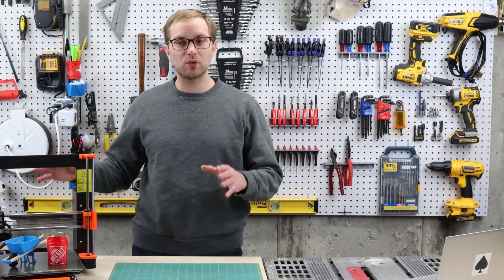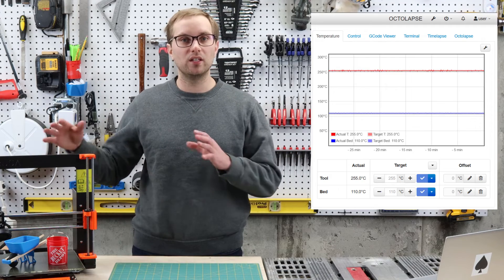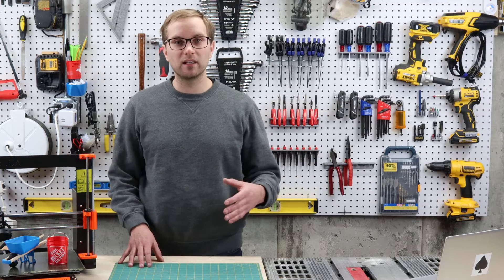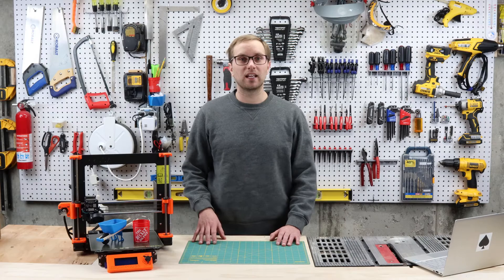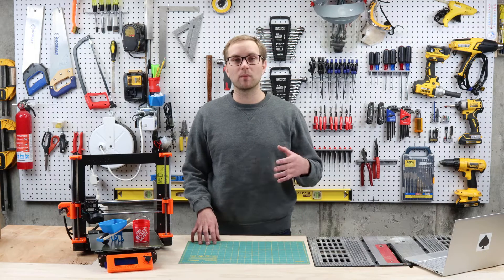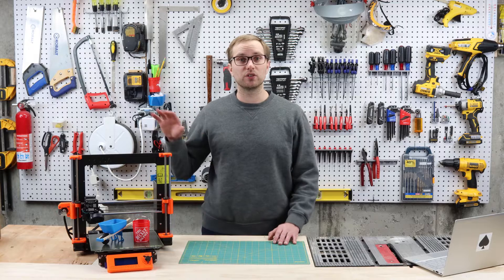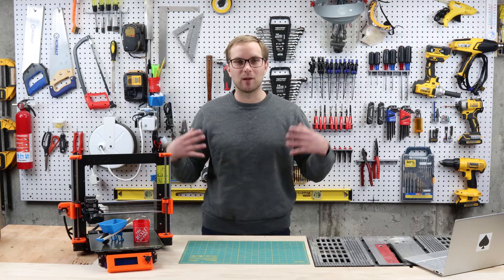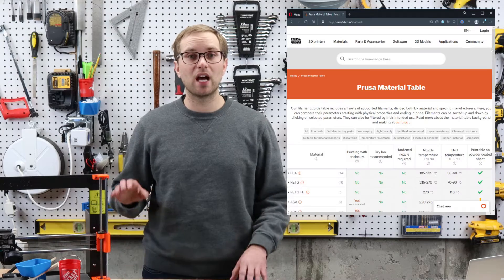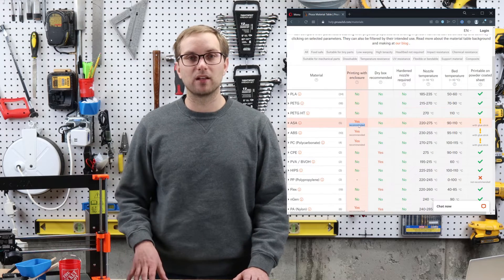So why get an enclosure at all? It's all about temperature control and temperature stability. Better temperature control in an enclosure can prevent warping, prevent drafts which would cause issues printing nylon, and enable you to print in polycarbonate, composite blends, ASA, and a bunch of other advanced materials. There's a really good guide on Prusa's website that goes over common materials and how they might be impacted by an enclosure.